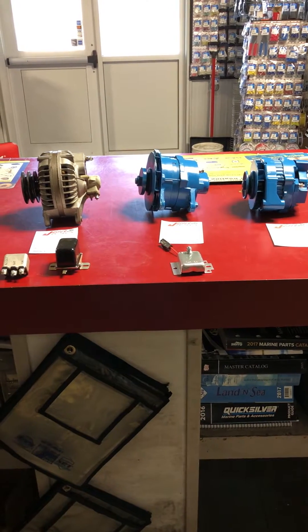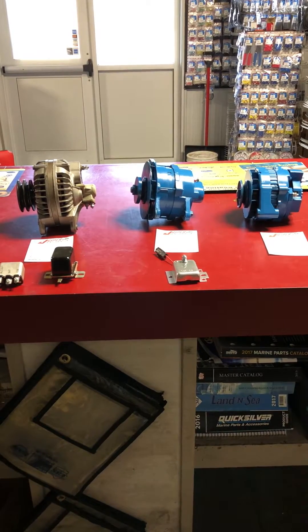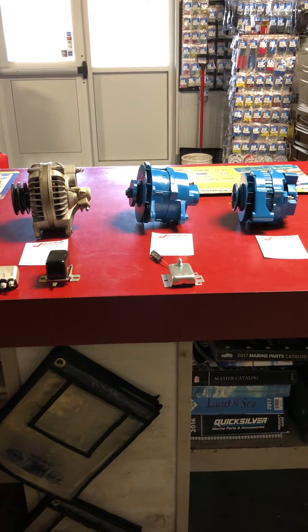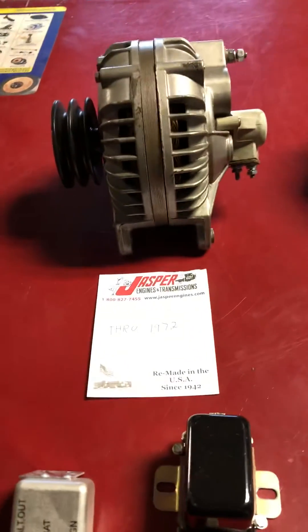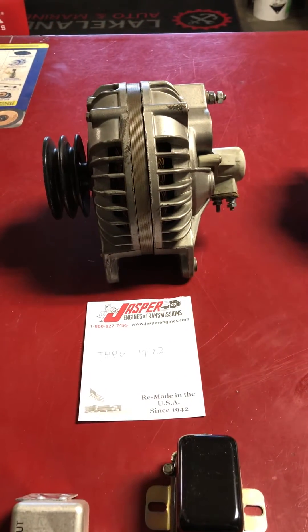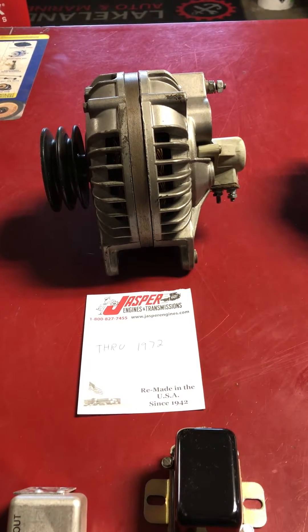What I'm going to talk about now is the alternators. The alternators they used pretty much from the start of production to the end is what I've got pictured here. On the left is the Chrysler Marine alternator. That was Chrysler's own unit that they used from the start of production on V8 until about 1972.